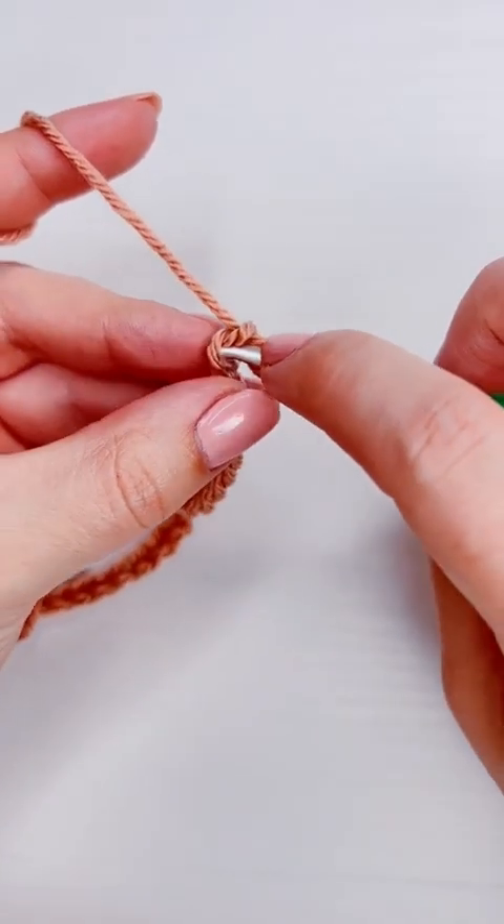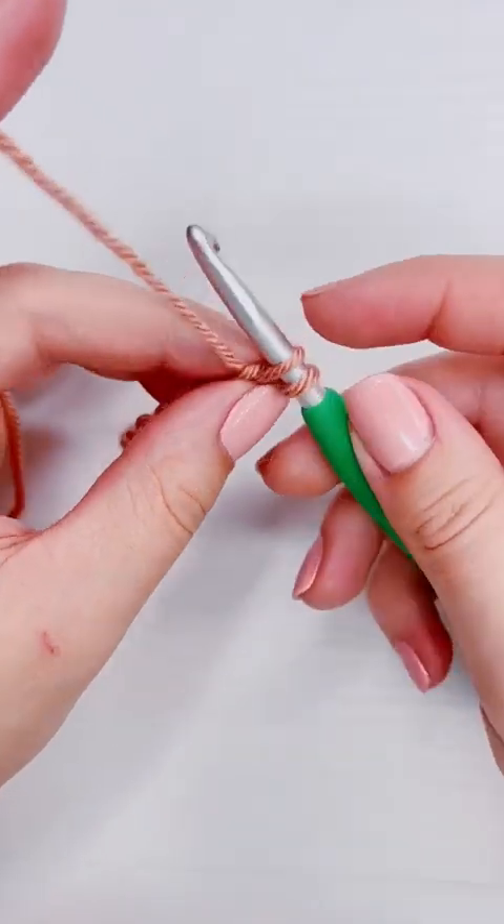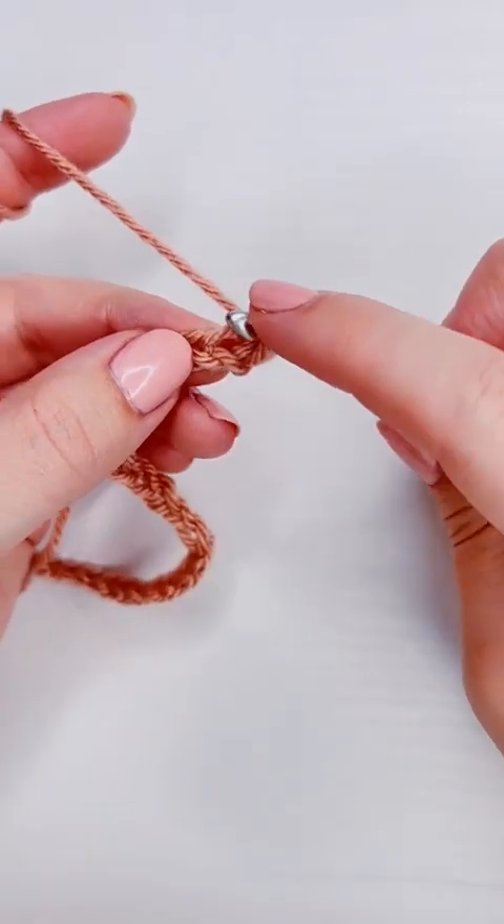We're going to add our first single crochet into the second chain from the hook, then we're going to add a double crochet into the same chain.